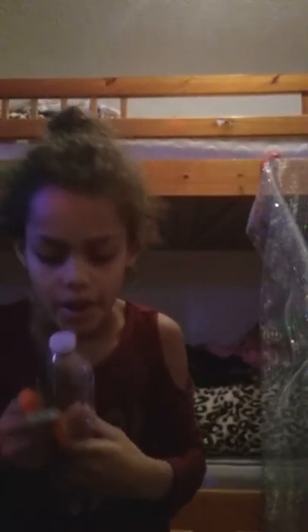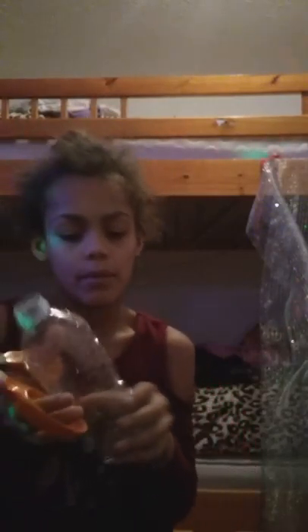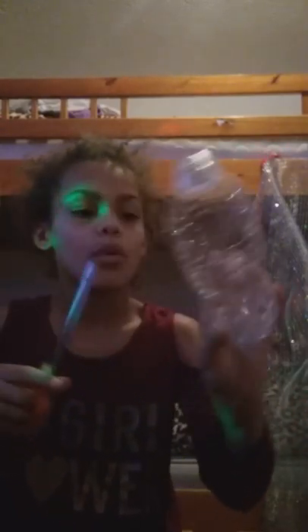So I have my water bottle and my scissors. The first thing you're gonna do is take the top off, because the air might be plugging it up. I'm gonna draw a line on it so you guys can make sure you can see what I'm talking about.